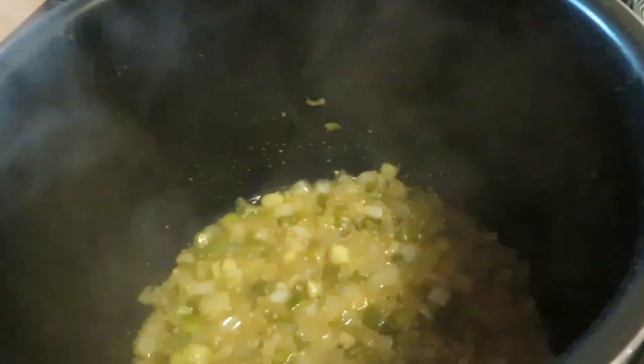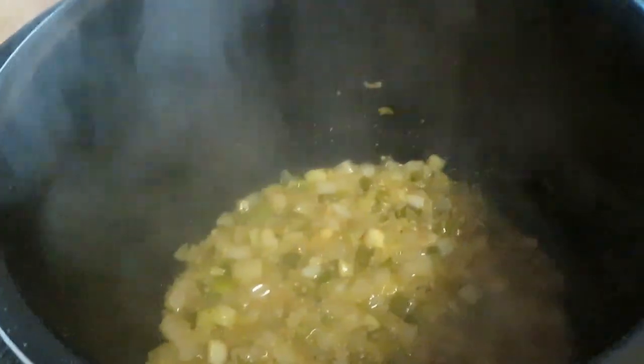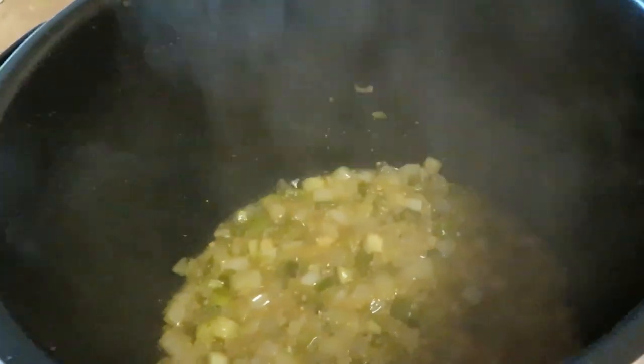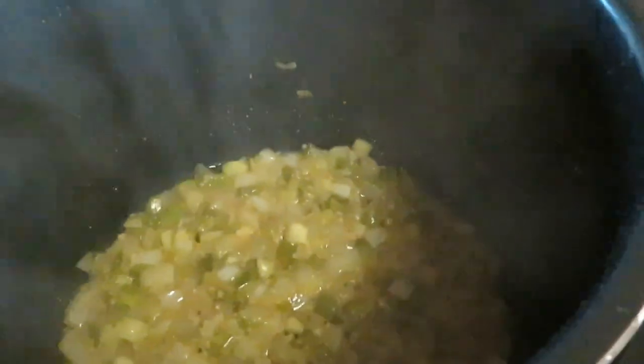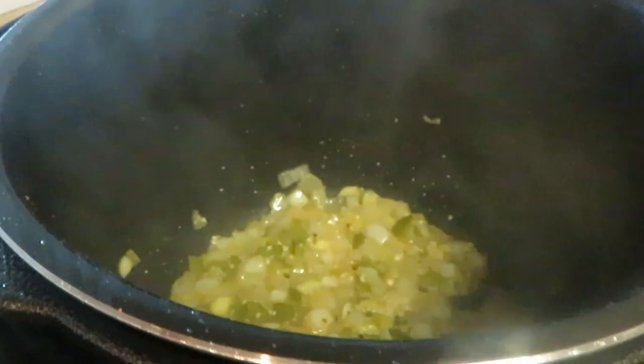After browning the pot roast on both sides and setting those aside, I came back and added a tablespoon of butter, my trinity mix — celery, onions, green peppers — and a tablespoon of garlic. I'm sautéing all of that now, getting the garlic and onions all sautéed up. It smells so good.